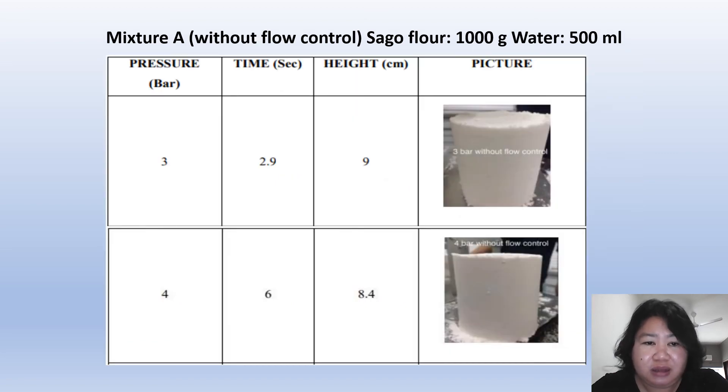Next, we use the same mixture without flow control. At a first pressure of 3 bar, the time needed is 2.9 seconds, compressing to a height of 9 cm. At 4 bar of pressure, the time increases to 6 seconds with a compressed height of 8.4 cm.